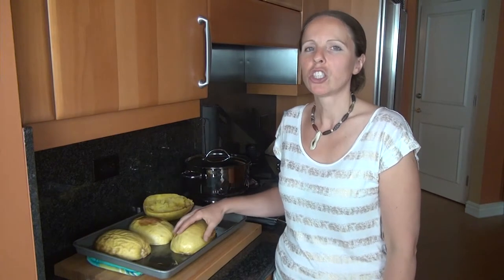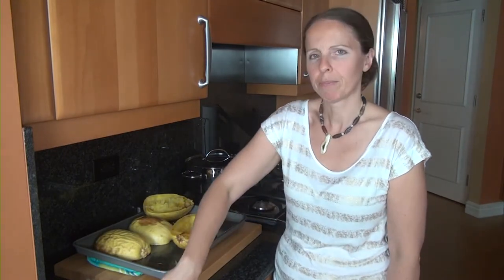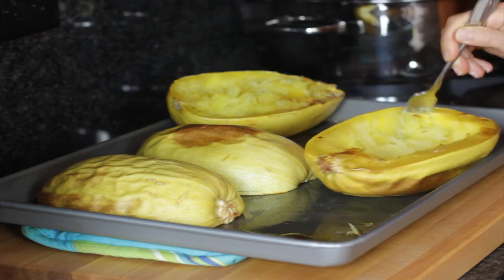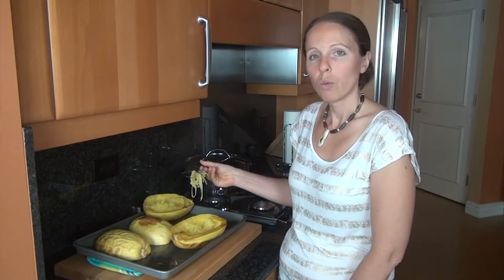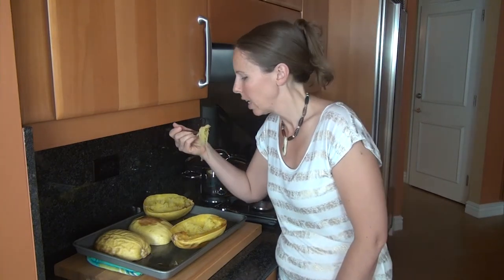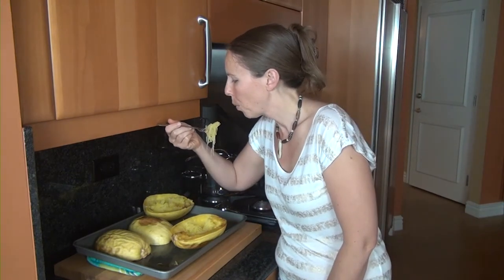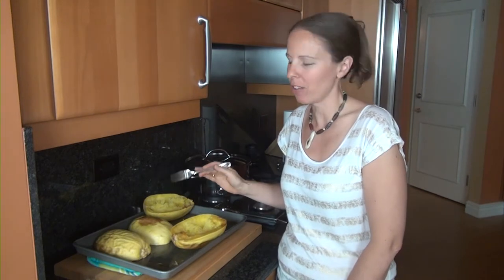My spaghetti squash are now out of the oven, and I just want to take a minute and show you what you're going to get on the inside. We're going to flip these babies over — they're pretty hot. We're going to take a fork and pull the meat away from the edges. And as you'll see, the fibers come out looking quite a bit like spaghetti. That's what makes the spaghetti squash so much fun. You can eat it straight out of the squash like this if you want. Mmm — it has such a nice flavor. I really enjoy spaghetti squash.